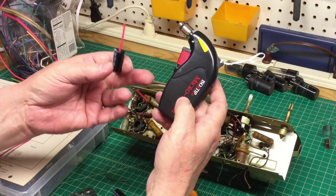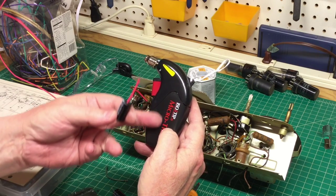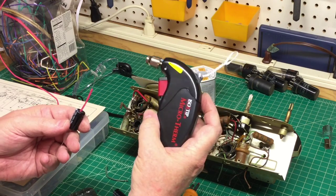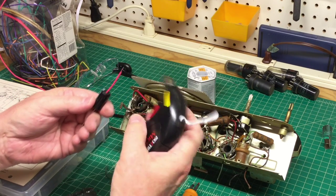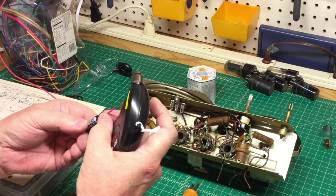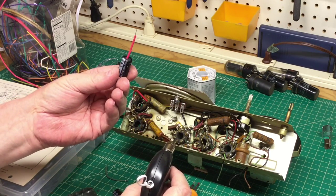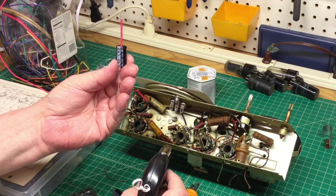Something else that comes in real handy is a little small micro torch — just to apply a little bit of heat and create some adhesion between the heat shrink tubing and the positive lead of this electrolytic capacitor.